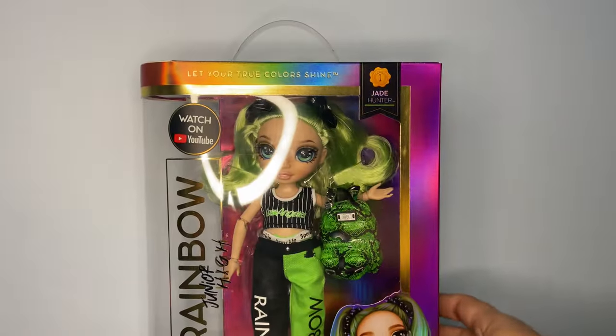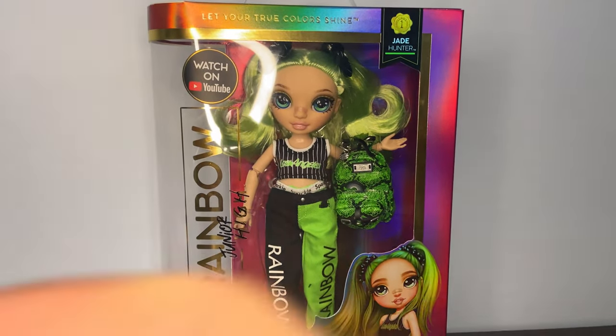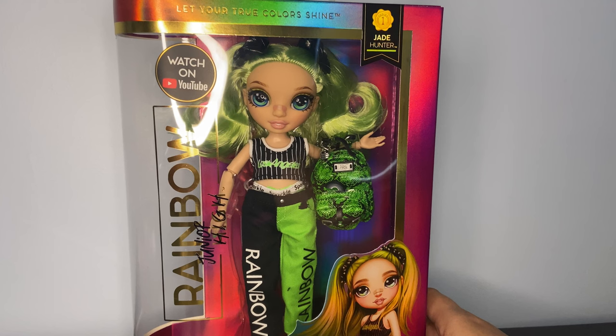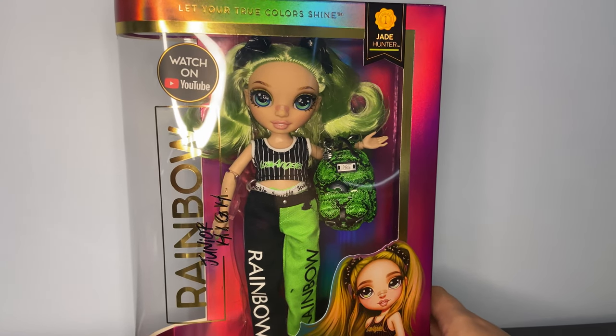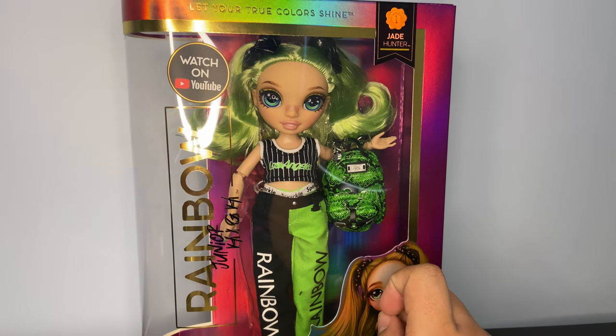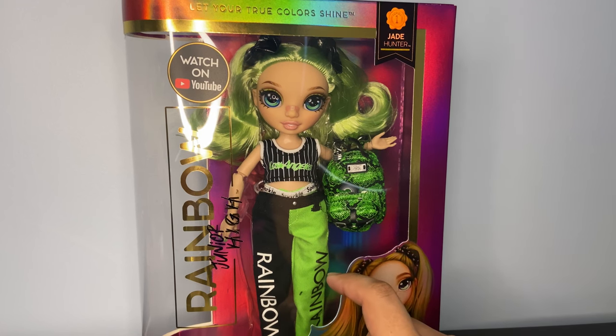Today it's a fun video because I finally got my hands on a Junior High doll — well, not 'finally,' because they just came out and have actually been pretty easily available for most people. But I've been waiting for them a while. I finally got a Junior High doll. I gotta lower the camera. Look at her. Is she not done?